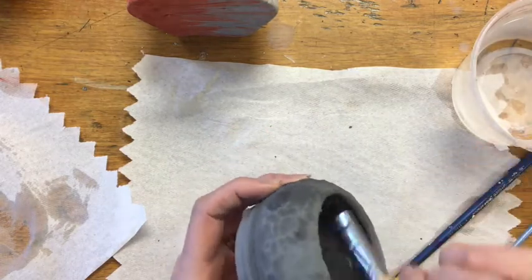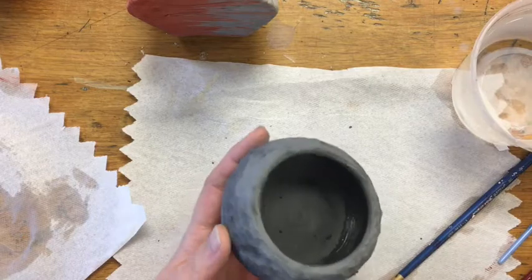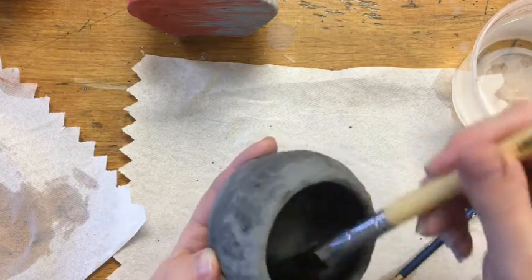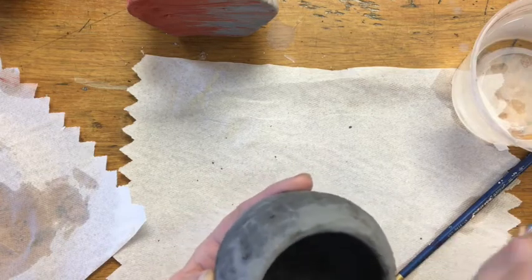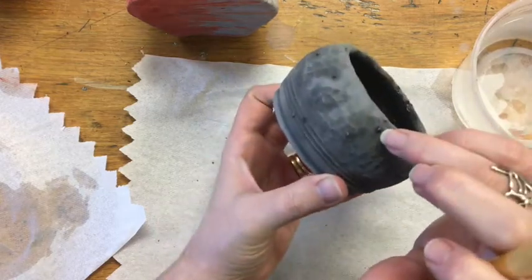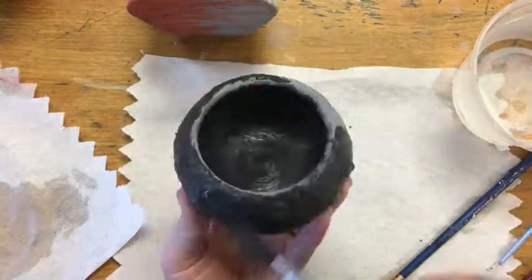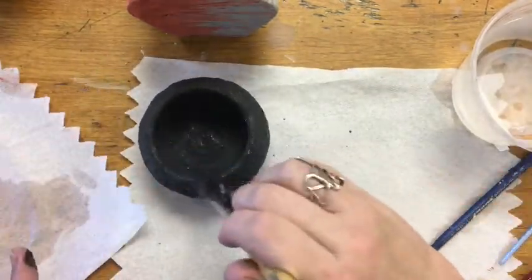With regular glaze, the second layer I'm just thinking about my brush strokes, making sure I've got even coverage, and working towards making sure that everything has a nice, even, purposeful finish. With crystals glazes, in addition to making sure you have good coverage, you want to make sure you have pretty even coverage of those little crystals — those little lumps and bumps you can see on the surface. Make sure your second coat is just as thorough as your first. I'm going to let this dry and then my last step is going to be cleaning up that bottom and getting it ready for the kiln.